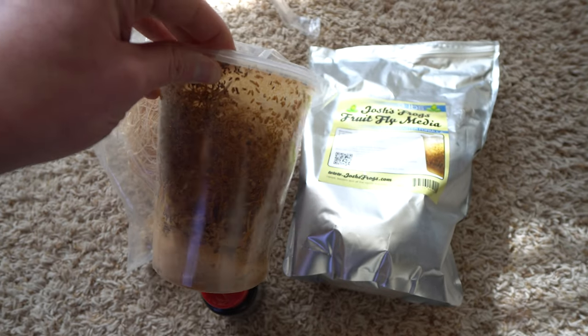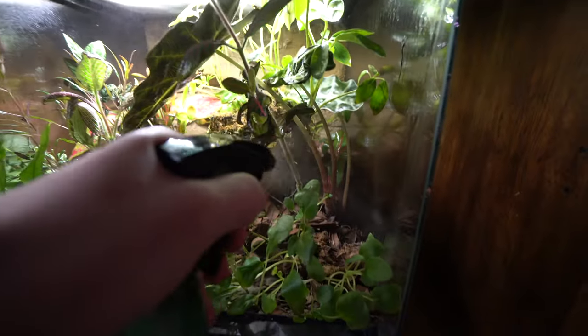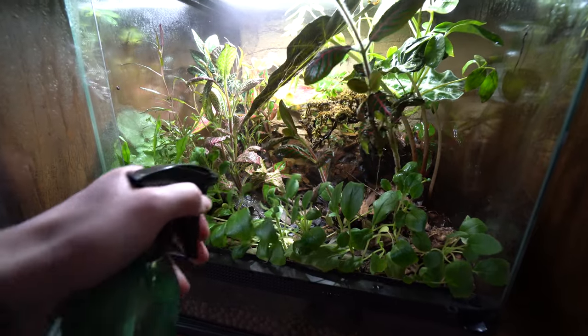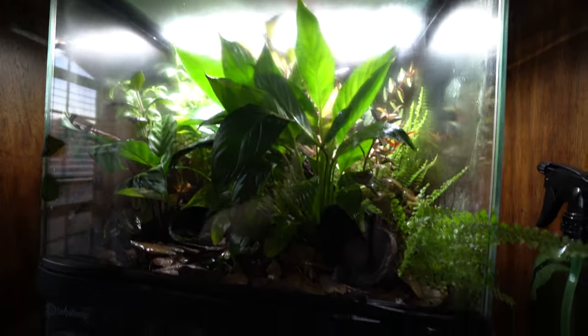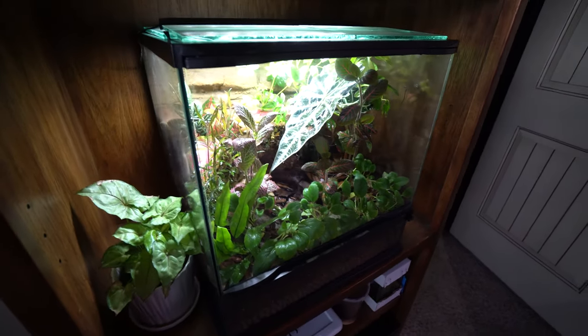It smells delicious, surprisingly. Keeping everything moist is up to you. I like to mist once every other day. But if you have a Mist King or some sort of automated device, so be it. I enjoy misting it myself because I get to check out the plants, the frogs, and see how everything is ultimately doing inside these vivariums.